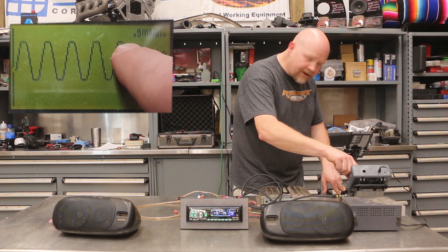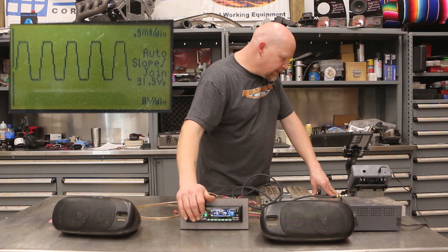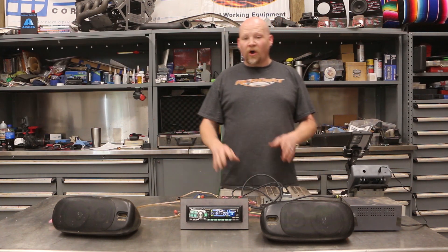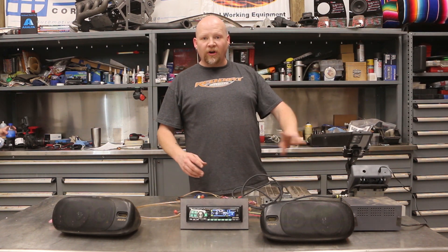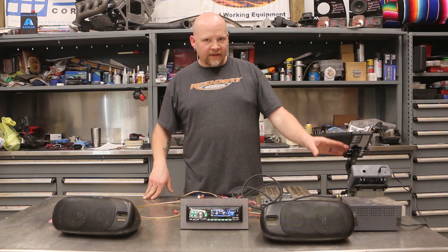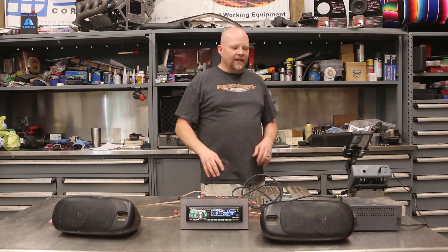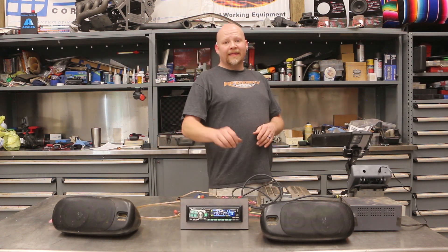Then we go to 26, and all of a sudden you see that — the wave is cutting off at the very top. As we turn this up higher, we go to max output and now it's a complete square wave. This is nothing but distortion; all this will do is destroy your speakers — it's nothing but heat at this point. If you're doing SPL competition you can get a huge boost in dB with a square wave, but it will destroy your subs in a couple of seconds.